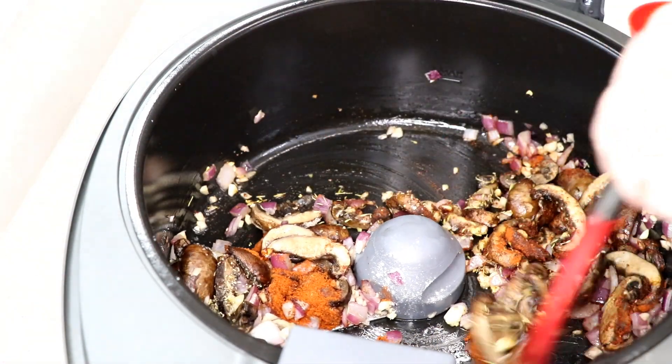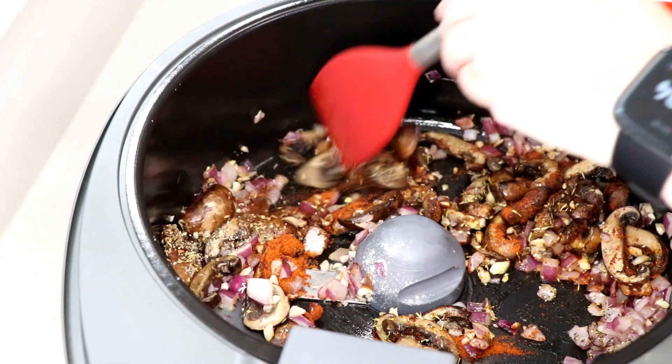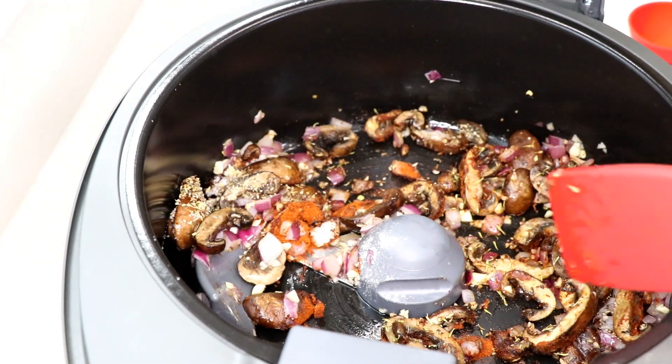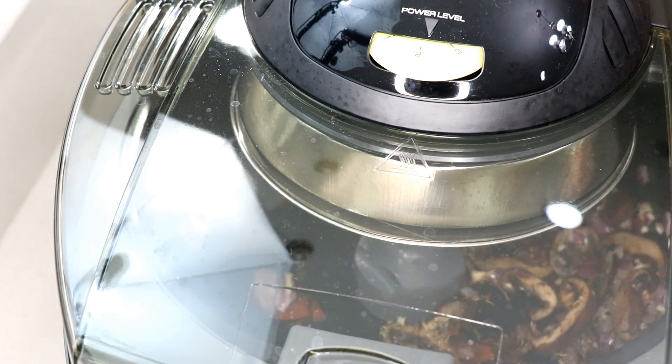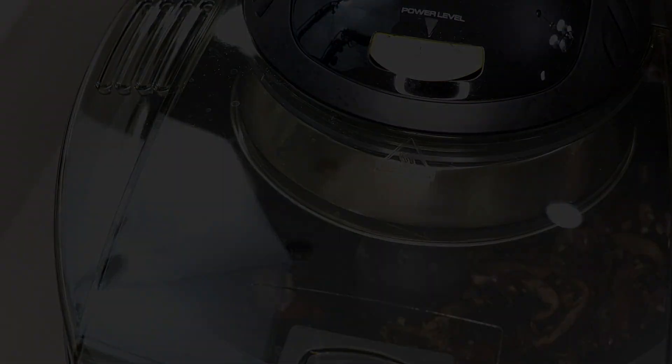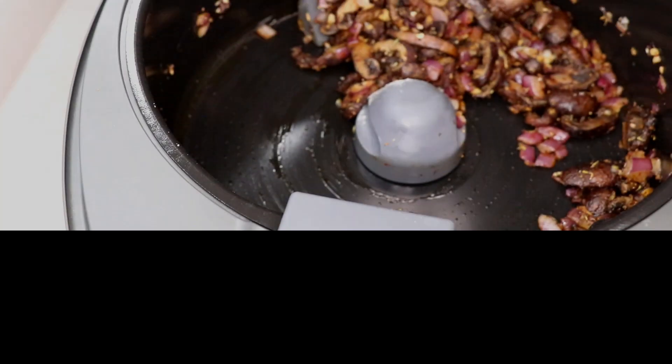Keep that bottom burner off and just let the machine mix everything up - don't touch the paddle when it's turning, just go around it. Turn it down to a two so we don't burn the spices. We'll do that for about ten minutes before putting the chickpeas in - actually five minutes is plenty.